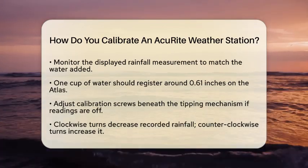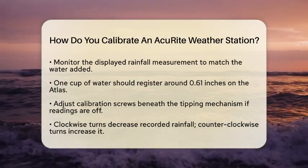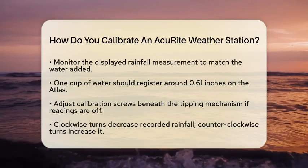For the Iris model, you can adjust the calibration screws in small increments, like one-eighth of a turn for a 2% adjustment, to fine-tune the accuracy.